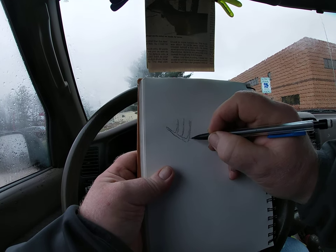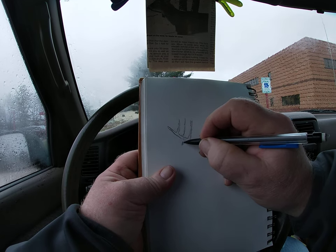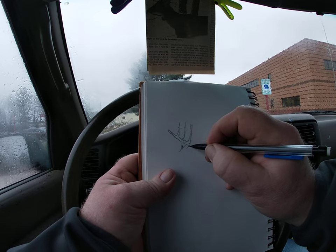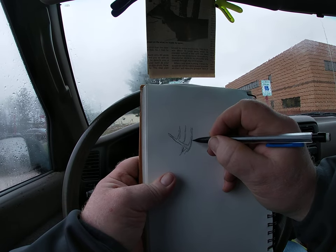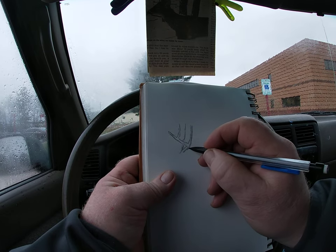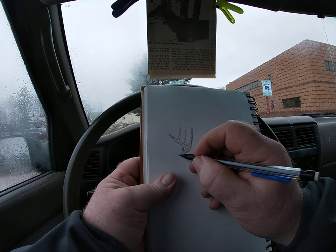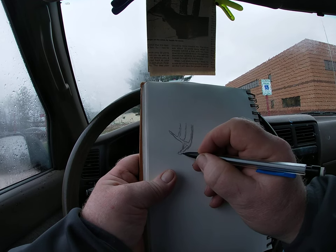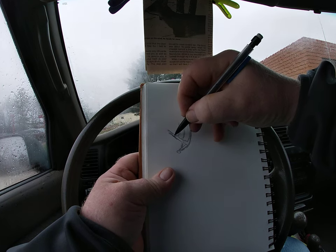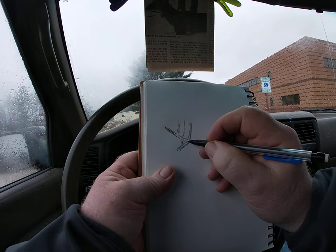I've been drawing whitetail deer for quite some time. I did this when I was a kid, back on the farm, and then I did this at work when I was sitting in my truck before I went to work. That's why I gained speed — if you're going to do it right before you go into your job or school or whatever, and you only give yourself a certain amount of time to do it.